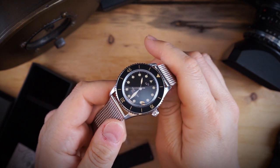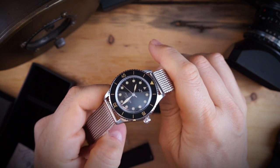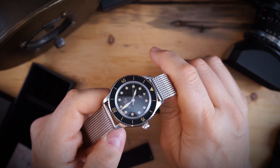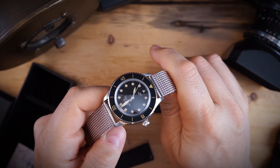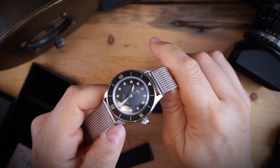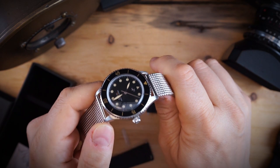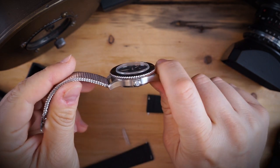I'll be wearing it over the next few weeks and will report back with a full review, but my first impressions on this watch are extremely positive — it's really well made and looks really really good, which is obviously 75% of the way there. Please don't forget to like, subscribe, and hit that bell icon — it is super helpful for the channel. Also follow me at WatchChrisBlog on Instagram.